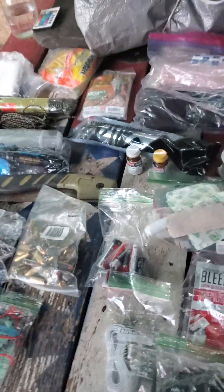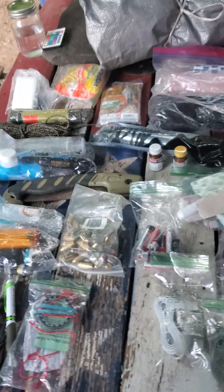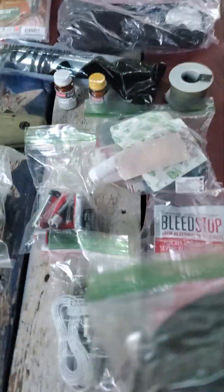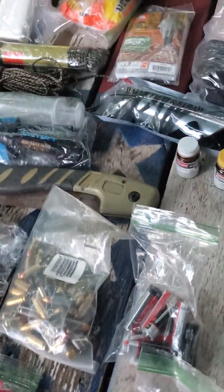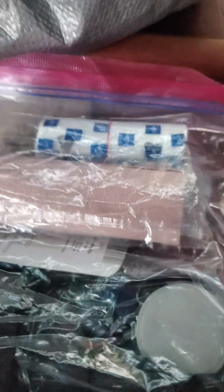Hello friends, I was just going through my bug-out bag — probably missing a few things from when we went camping not long ago and fishing. Anyway, we got our poncho liner, trash bags, nitro gloves, stop-bleed medical stuff, bandages, cordage — more cordage, can't have enough cordage — a sewing kit, gloves, and more bandages.